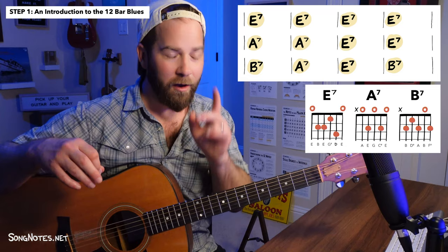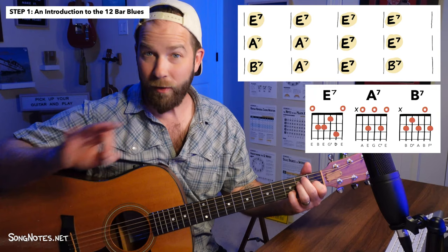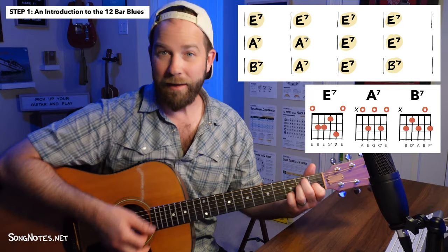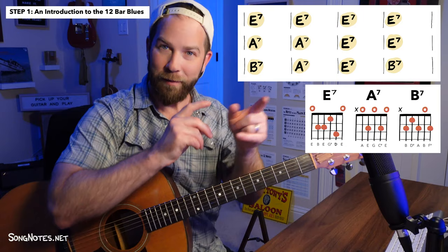A few practical notes: for the E7, sometimes I'll just go to an E and then get my pinky in there a little bit late — that's going to be fine. Don't feel like you have to have your pinky down before you play any string. It's totally fine to get going with an E and then add that pinky, or even go back to the E and add the pinky back. Also, I'm going to be calling these E, A, and B for most of this lesson, so assume I mean E7, A7, or B7.